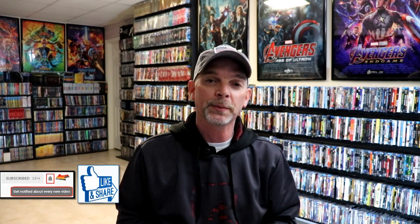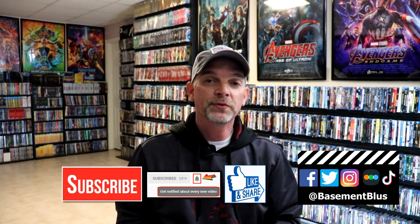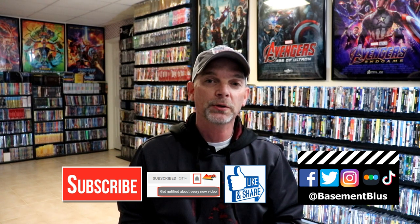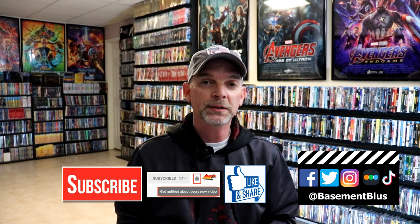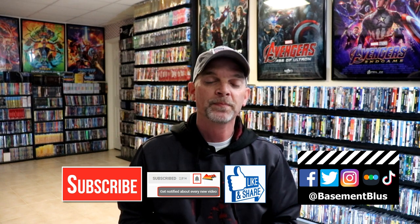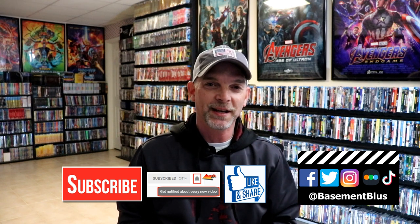Please leave me a comment below and let me know what you think about this particular Steelbook release, and also what you think about the movie Who Framed Roger Rabbit, because I really do enjoy reading your comments. If you like what you saw here today, please give it a thumbs up and share the video. If you haven't subscribed to my channel, I'd really appreciate it — and please hit that notification bell so you can be notified every time I upload a new video. You can also find me on Facebook, Twitter, Instagram, TikTok, and Letterboxd. Links are below. Thanks again for watching and we will see you next time.